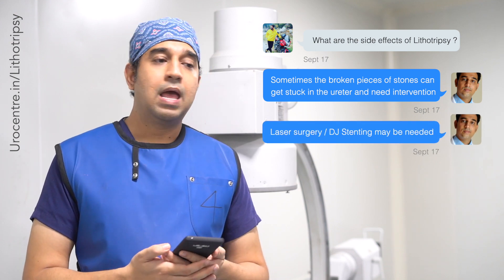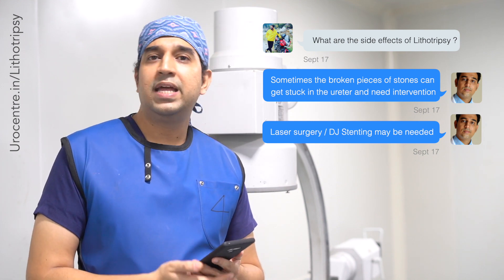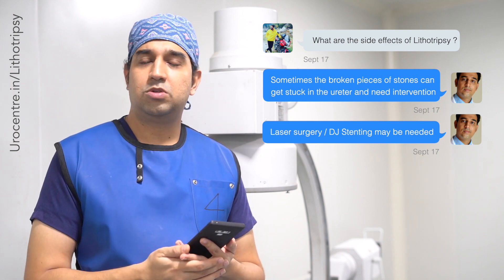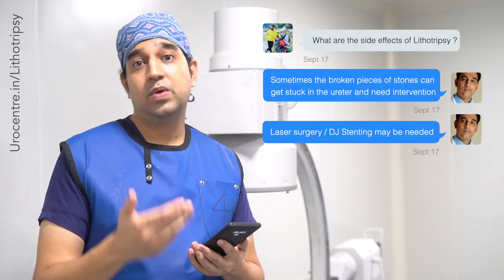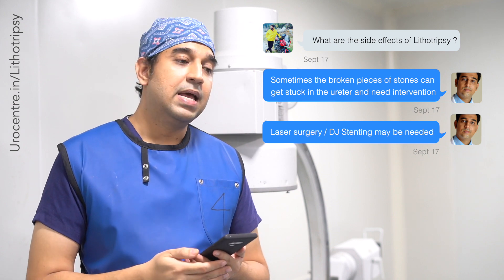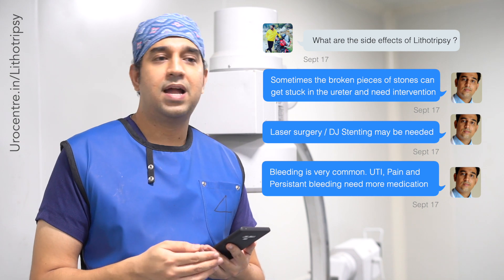Sometimes these stone pieces do not move further and require either stenting or a laser surgery — a scarless procedure — to remove them from the urinary pipe. This is one of the major problems that can happen with lithotripsy if the pieces do not break in a very fine way.